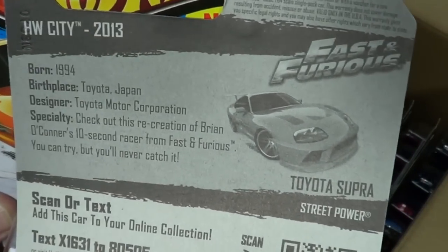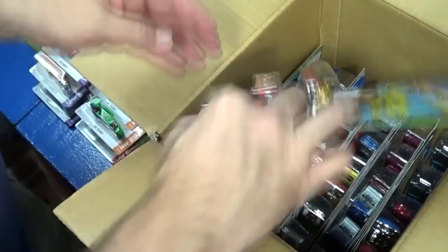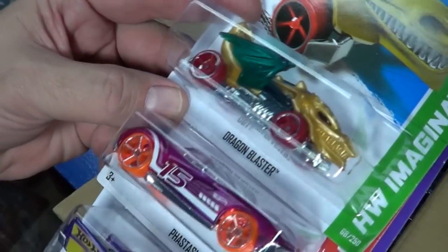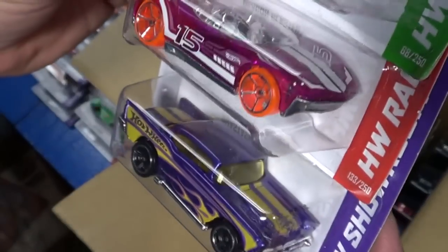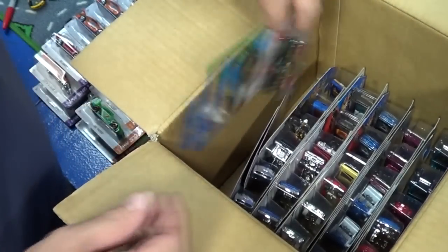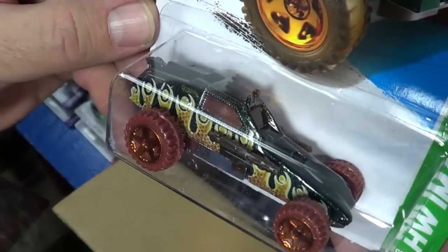I have not been able to find the Walmart exclusives, but someone is hooking me up. Two people actually messaged me and said they could help me get something, so I sent them the money and the stuff's on the way. I'll show those in a video later. They're not sending it to me for free — they're sending me something I was not able to find on my own.